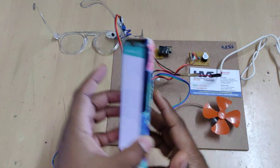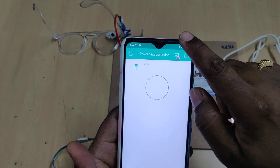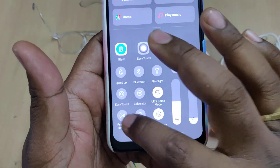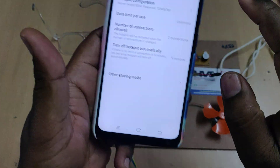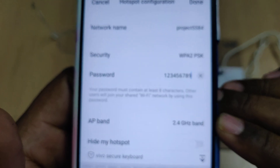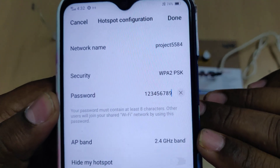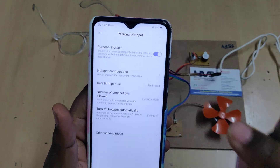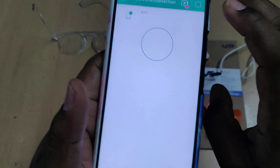Before turning on the kit, install the Blynk app from the Play Store and log in. Then go to hotspot settings on your phone and change the hotspot name. The kit needs data service along with hotspot to connect. Configure the hotspot name to 'project2584' with the password '1234567' — all lowercase, no spaces. Enable hotspot and data, then log into the Blynk app.